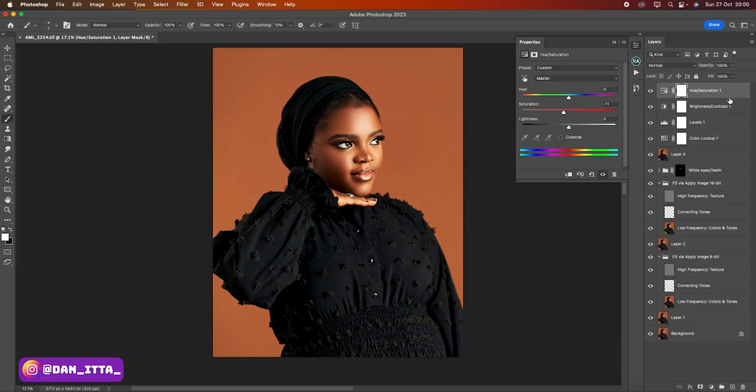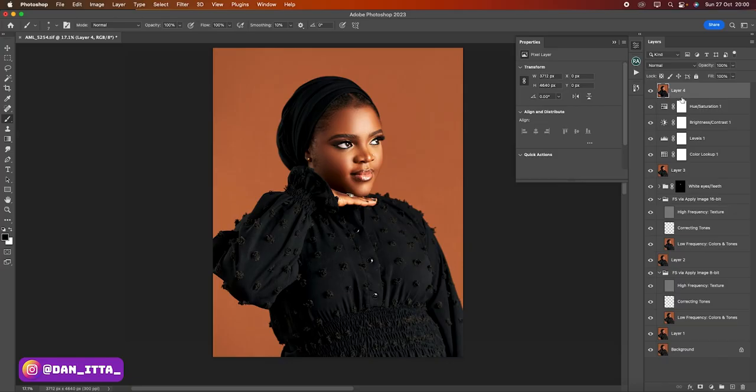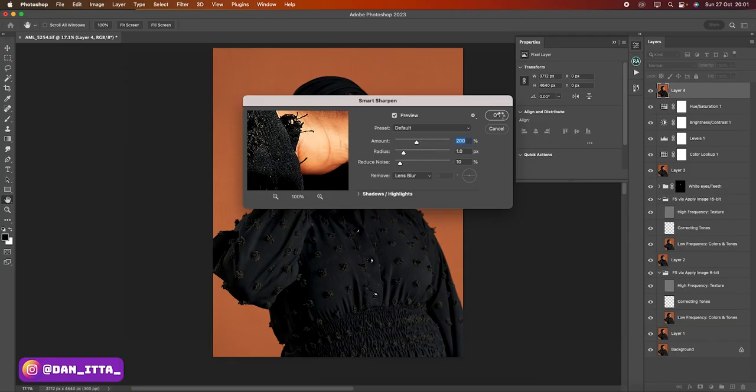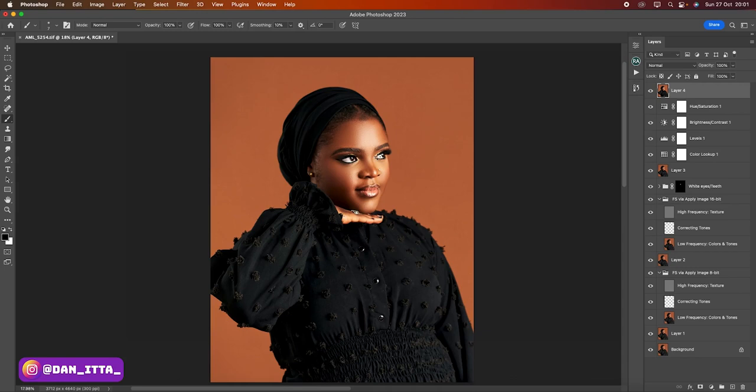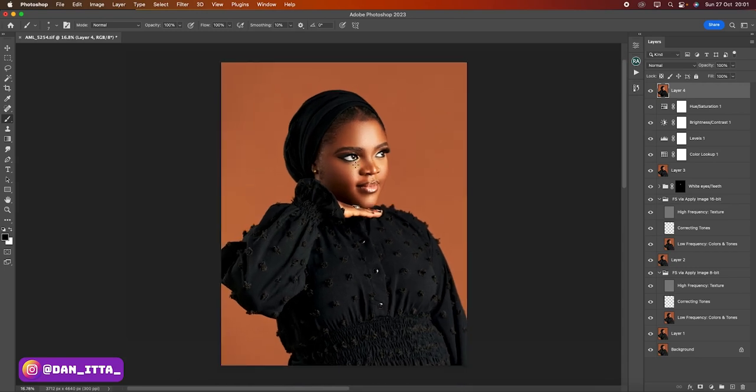The next thing I'll do is create another stamp visible layer and use it to add sharpness to my subject. To do that, I'll click on Filter, then Sharpen, then Smart Sharpen, and click OK. I've added a bit of sharpness to my subject. I'm done retouching and color grading this image. Thank you so much for watching. If you found this video helpful, don't forget to give it a like, subscribe, and hit the bell icon. We didn't do that much to this image — we just followed a simple process to achieve a very aesthetic look. If you watch this video back to back again, I believe you'll learn this and it will really help you in your photography. Thank you and see you in the next one.